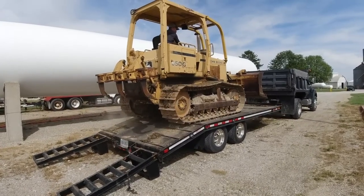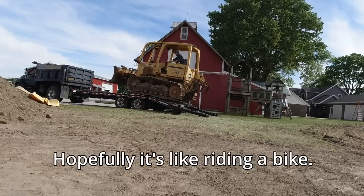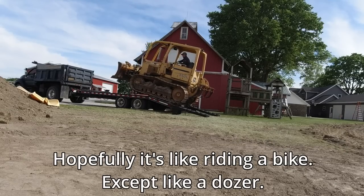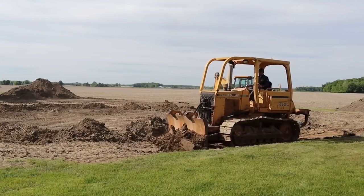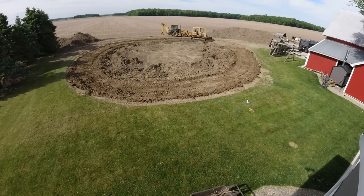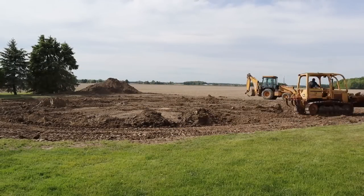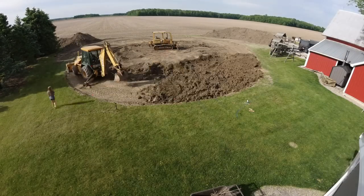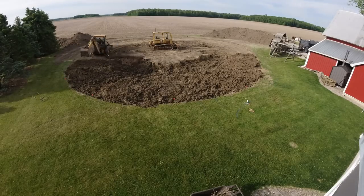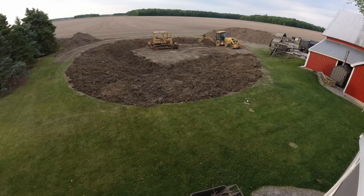I got a bulldozer from my cousins. I used to run a bulldozer but it's been a long time — let's see what I can do, hopefully it's like riding a bike except like a dozer. Now I'm going to go ahead and pack down the top again with the backhoe and a full bucket of weight, and then we'll start building it up some more.